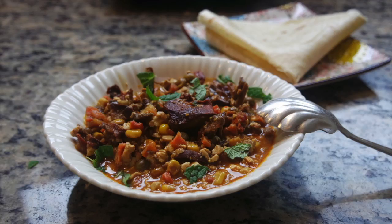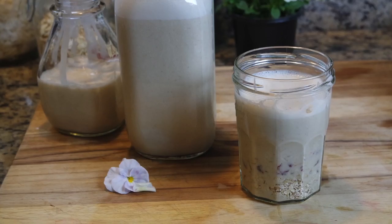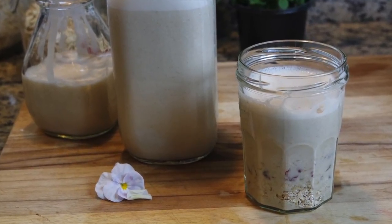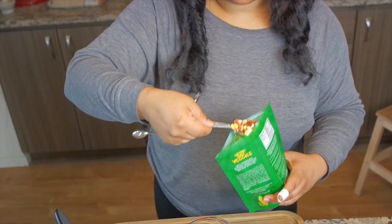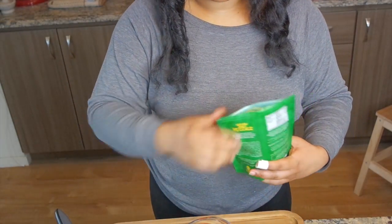Alright, let's get to it! Today we're going to be making a delicious vegan coconut curry, and for my people on the go, some overnight oats. Here's what you're going to need.